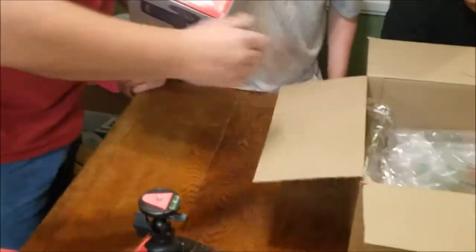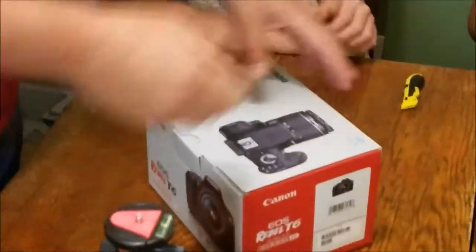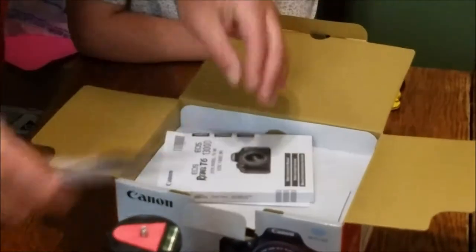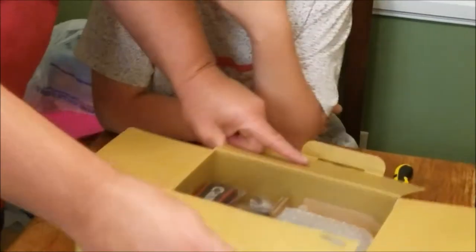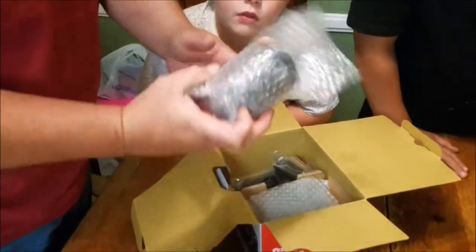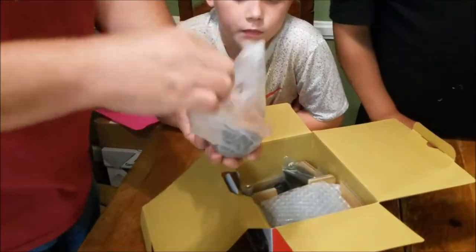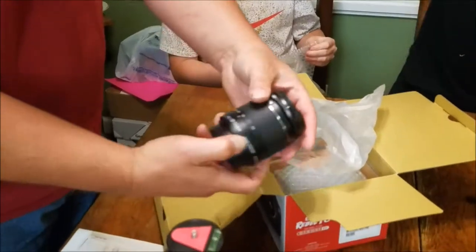Now we get to what we've been waiting on — let's get this box out. With the camera we have warranty information, a really thick user's guide — and I hope half of it isn't in another language. And it is, so it's not quite as thick as I thought. There's a registration card, a carrying strap, and another lens. Let's open it up — oh yeah, that is an 18-55 millimeter Canon lens.